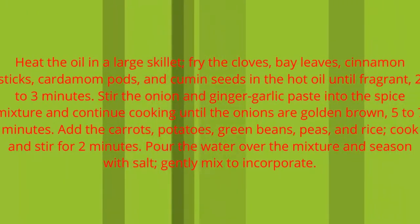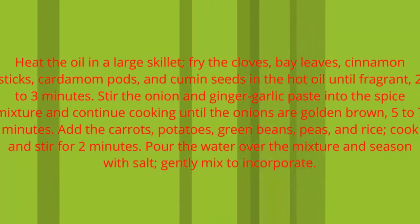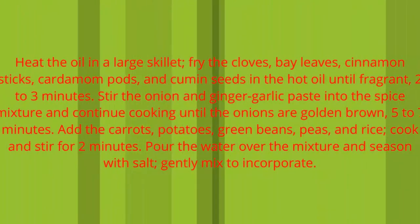Add the carrots, potatoes, green beans, peas, and rice. Cook and stir for 2 minutes. Pour the water over the mixture and season with salt. Gently mix to incorporate.